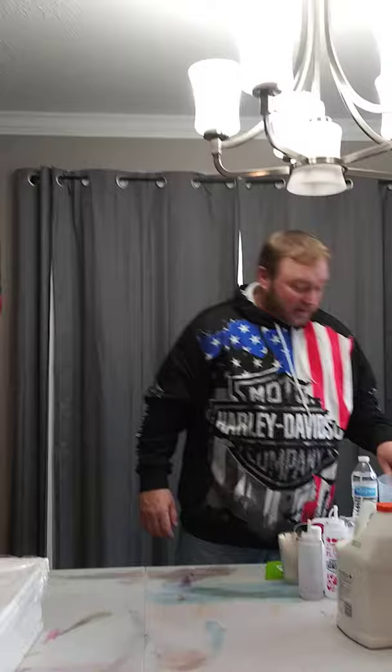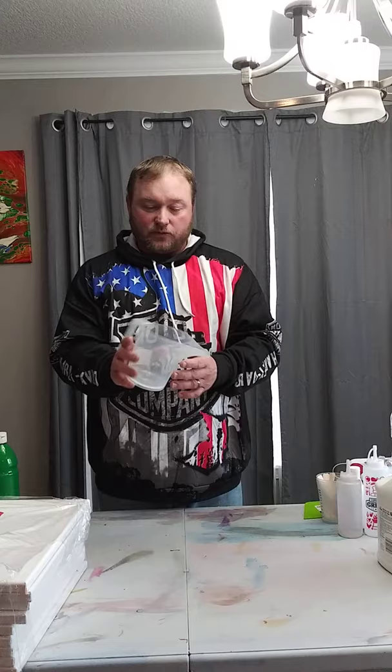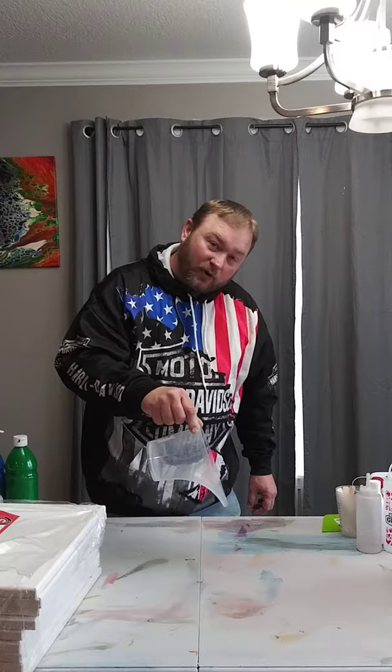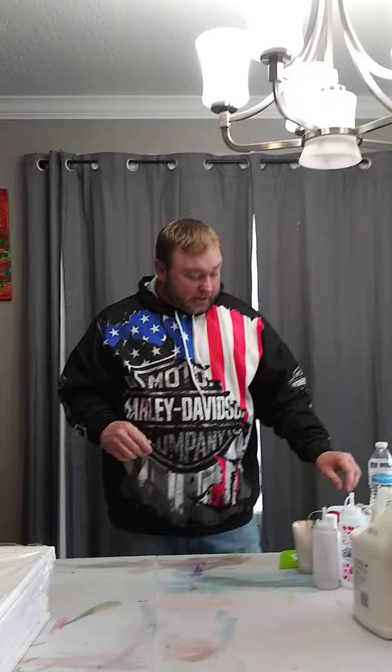This funnel pitcher has a real sharp point on it, and I really like it because I can mix and pour my paints for dirty pours or ring pours. It funnels everything right to that point as you're pouring so you can pour right out without too much coming out at once. It works great for ring pours especially.